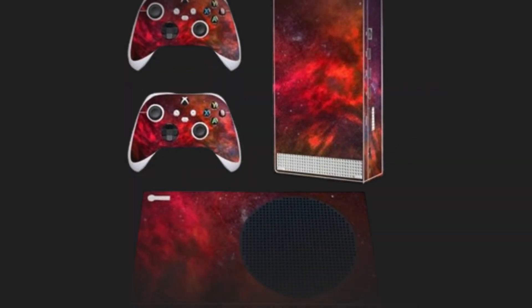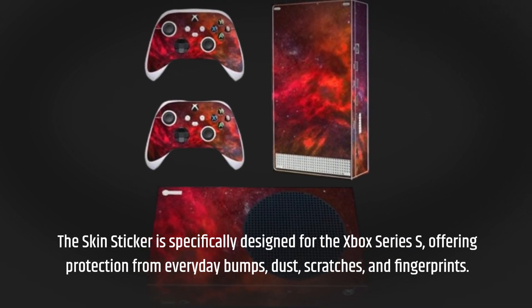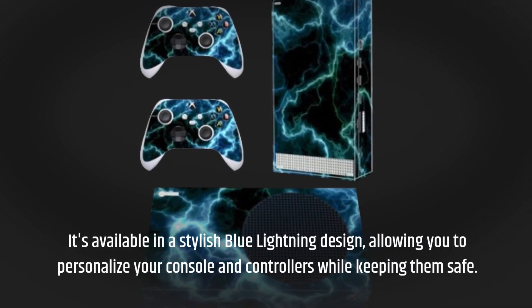The Skin Sticker is specifically designed for the Xbox Series S, offering protection from everyday bumps, dust, scratches, and fingerprints. It's available in a stylish blue lightning design, allowing you to personalize your console and controllers while keeping them safe.